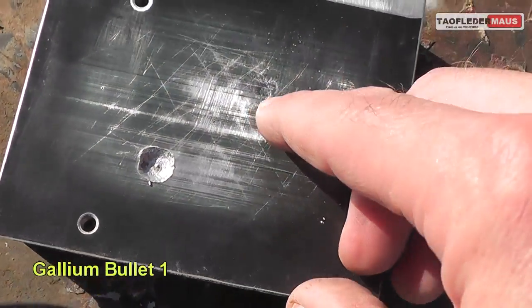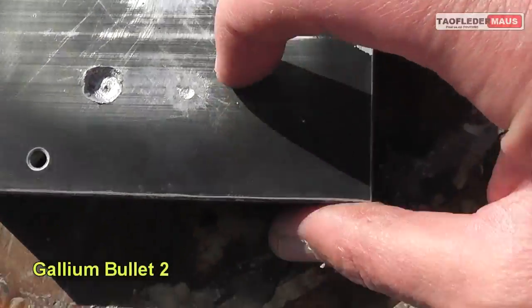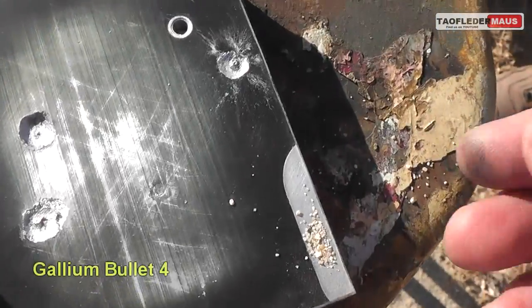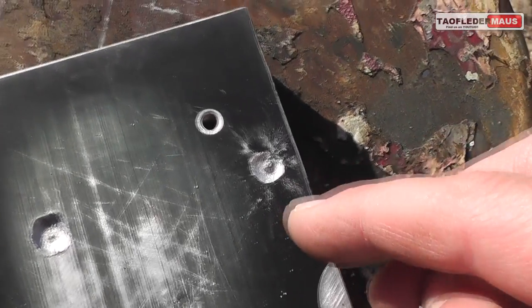The first bullet just left a very small dent. You don't really see any gallium left on there. The second one is a little better — we see a little splattering. The third one actually hit the same spot as the second one, and the fourth one did more damage, but none of them did as much damage as the plain bullet.